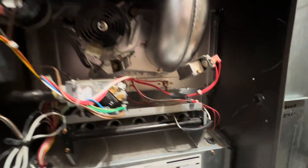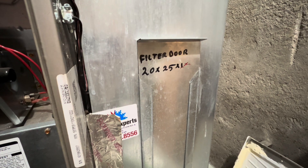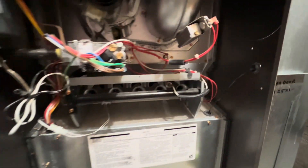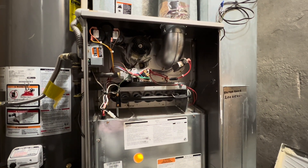This furnace is ready to go. I recently put a new filter in about a week or so ago. Without further ado, let's get this furnace fired up for the first time.